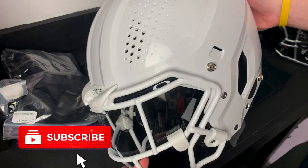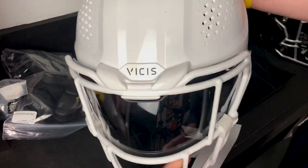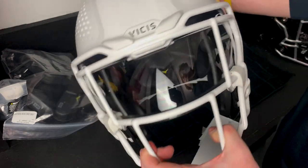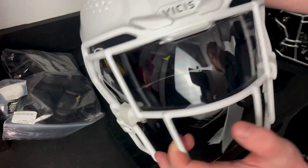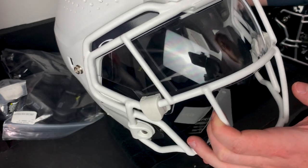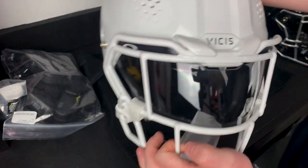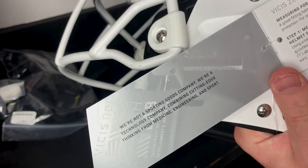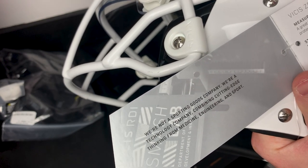Here is the brand new Vicis O2, sent over to us by our good friends over at Schutt. This is the first time I have seen this helmet, so I'm incredibly excited. I've seen a lot of NFL guys switching to this helmet. It also came with the Vicis Edge Oakley visor, which is really cool. One of the coolest things it says: 'We're not a sporting goods company, we're a technology company combining cutting-edge thinking from medicine, engineering, and sports.'